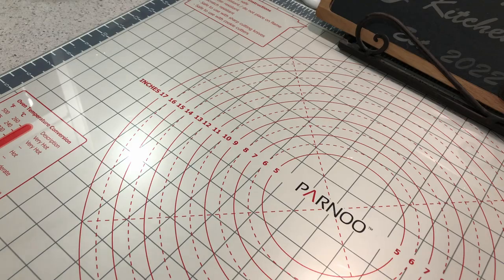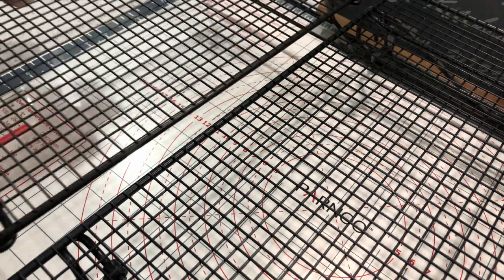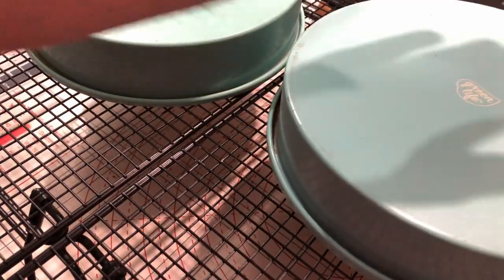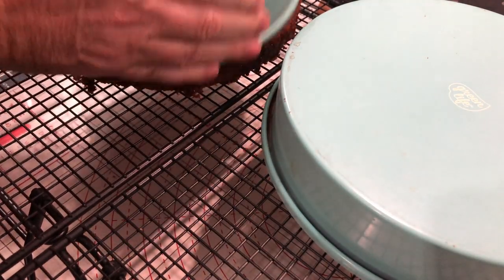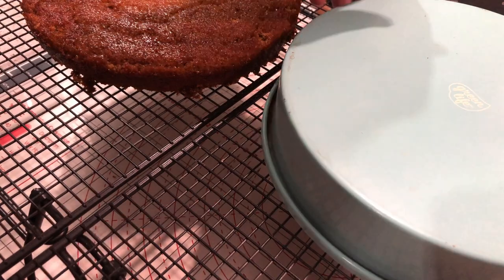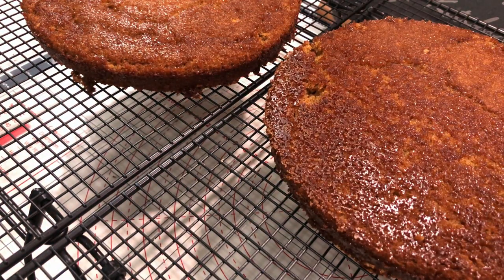Once your frosting is made, your cakes are probably ready to come out of the oven. You're going to let them cool in the pan for about 10 minutes, and then turn them out onto a wire rack. Let them cool completely — you don't want them to be hot because you don't want them melting your frosting. This can take a little bit of time: 30 minutes, maybe even an hour depending on the temperature in your home.